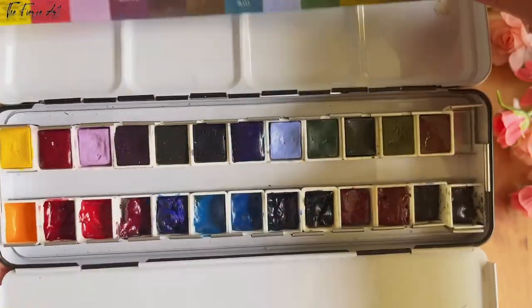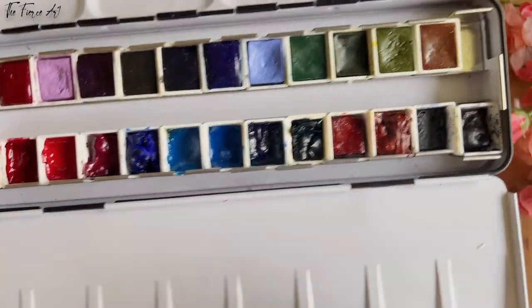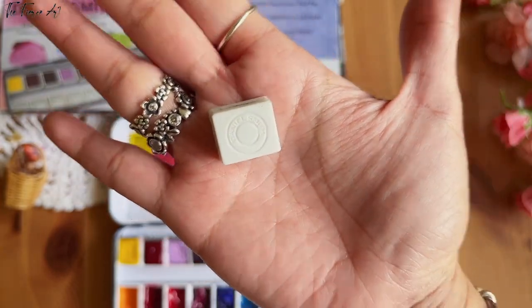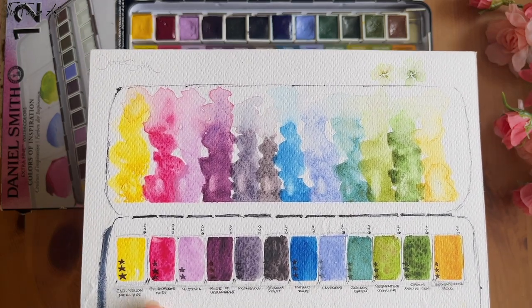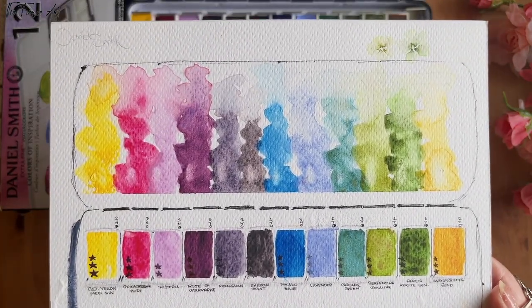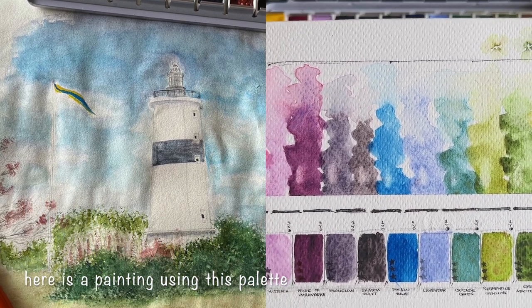I've already used the bottom part. There's one extra in there — about 13 total — with one slot for another half pan. I labeled them since I moved the pans. There's a Daniel Smith label at the bottom of each half pan, which I really like. These are the initial swatches and it was so much fun swatching them. I really recommend this one, especially for beginners with Daniel Smith who just want to try the brand and aren't sure which colors to choose. I think this is a safe bet.